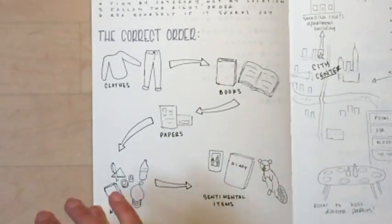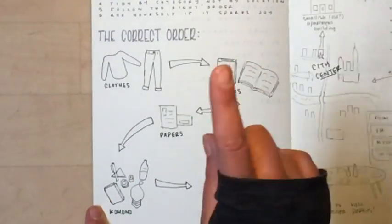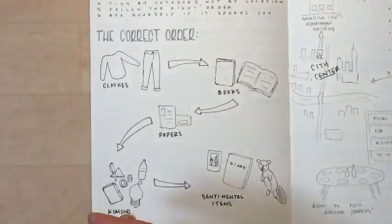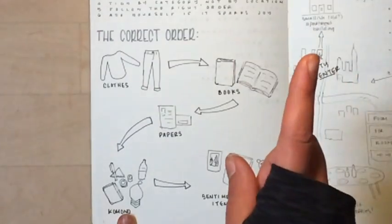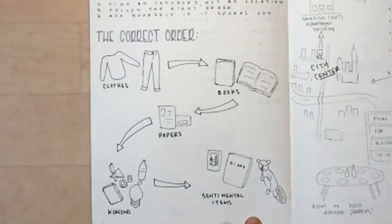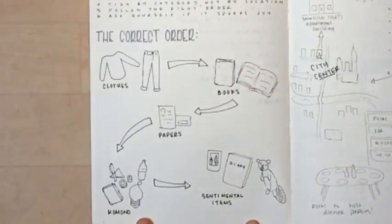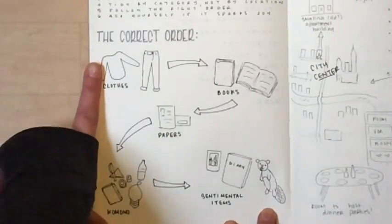Papers covers things like school documents and credit card statements — not stationery, which falls under kimono. Kimono is the miscellaneous category: travel toiletries, makeup, cosmetics, stationery, craft supplies, and that kind of stuff. Sentimental items come last: photos, old diaries, stuffed animals — and yes, that is a very horrible drawing of my favorite stuffed animal.